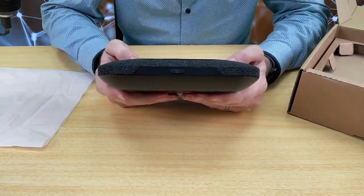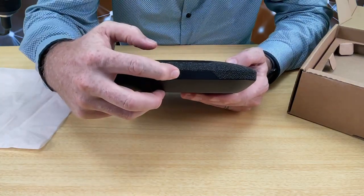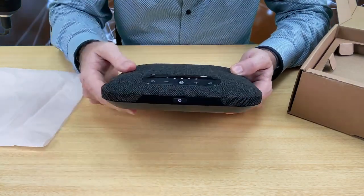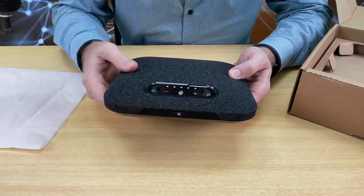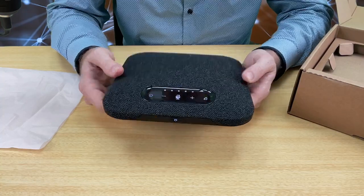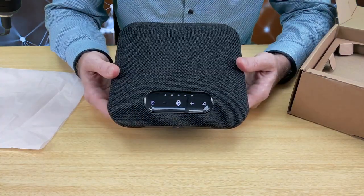On the front you have the power button. If I press that and hold it in — very nice — you can see that it lights up. It's connected and it automatically connects straight up.